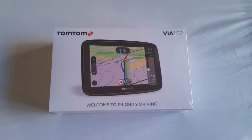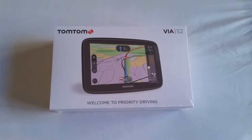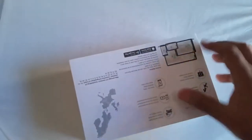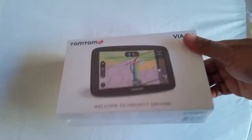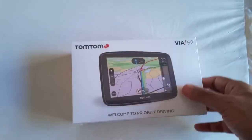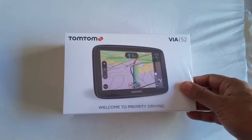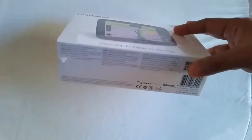Hi everyone, a quick unboxing video on the TomTom Via 52. I bought this TomTom Via 52 just a couple of days ago. It cost me 100 quid — £99.99. I got it from Argos.